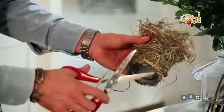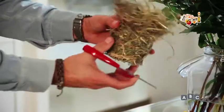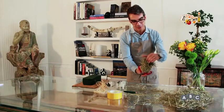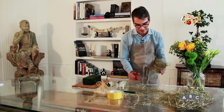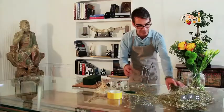Vedete che verrà una cosa più pulita. Il bordo lo lasciamo così, proprio per darci l'idea di un piccolo covone. Questo lo mettiamo da parte e adesso realizziamo gli altri.